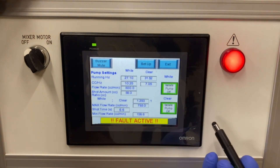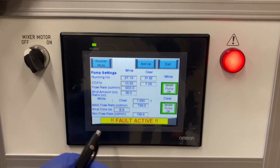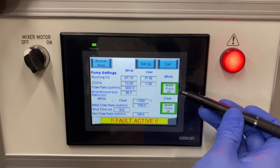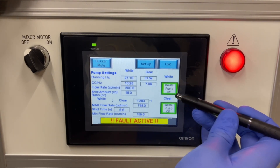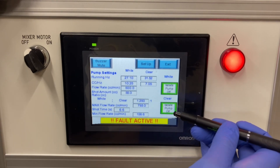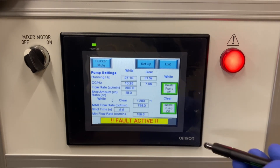On the engineer screen you can change the flow rate and shot amount, along with isolating one pump at a time — so you can turn off the Part A pump and only run the Part B pump, or run the white material or clear material independently.